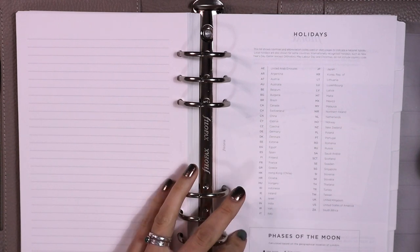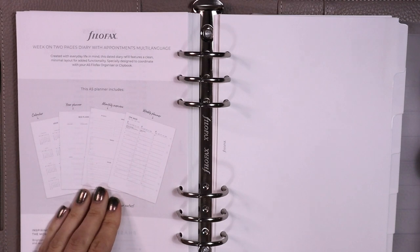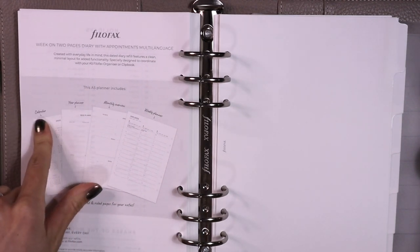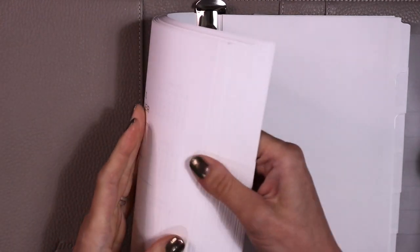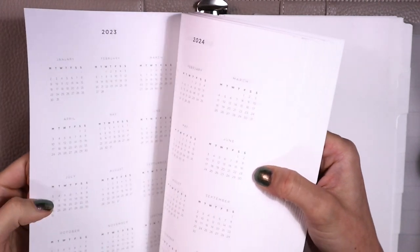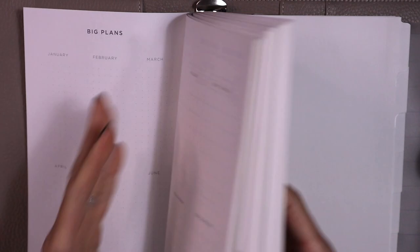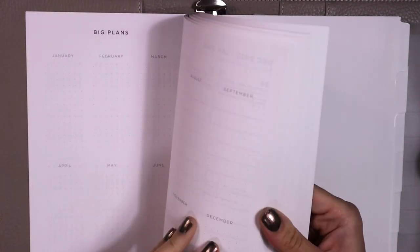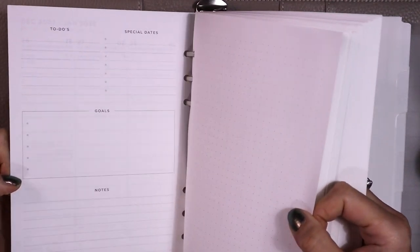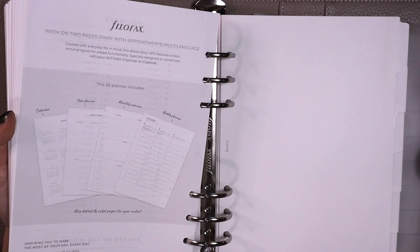Phases of the moon, holidays are written in here already. They call it a 'monthly overview' or 'calendar' in the back — so this is your calendar, then you have your year planner, then your monthly overview, and then your weekly planner.